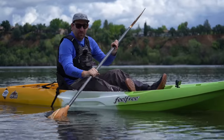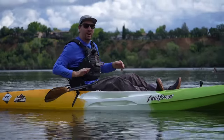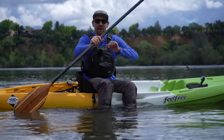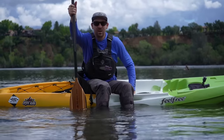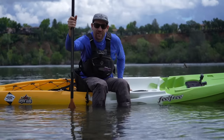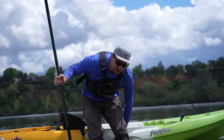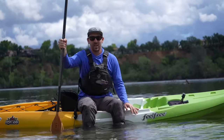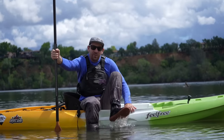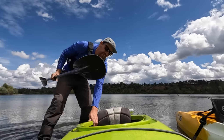One thing I see a lot is people ramming the sit on top up on the beach and then it's really hard to get out, especially with knee issues. What I recommend: get your feet out on the side of the boat, swing your legs over, use your paddle for support, then push your hand on the kayak and pull yourself up — that way your knees are never bent more than 90 degrees, which is a lot easier than having your feet way up trying to get out.